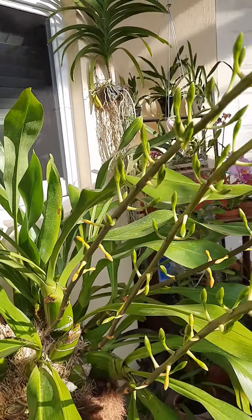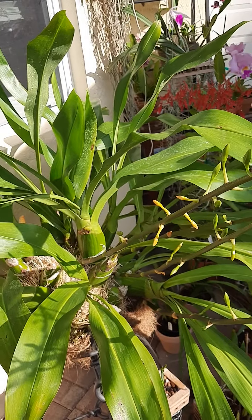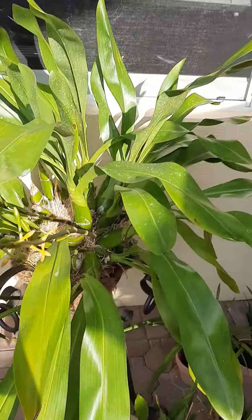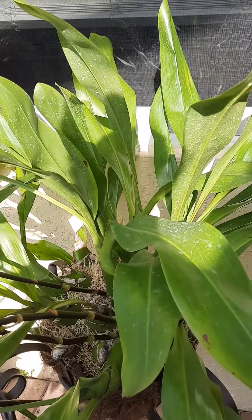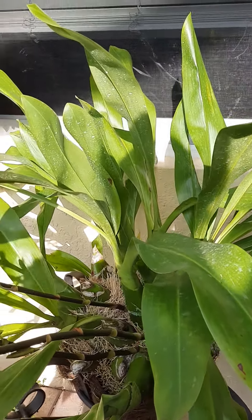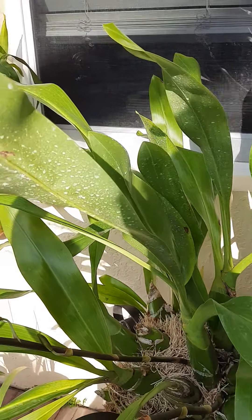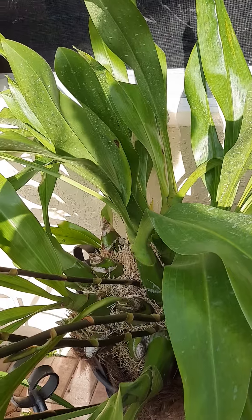It seems like it's doing so well. I did have a little problem with it last October. We had a very rainy season and I started getting a lot of fungus on the bottom of the leaves. I did treat this plant with rubbing alcohol, I think like 70%. I had to wipe all the leaves on the bottom and it did take care of it.